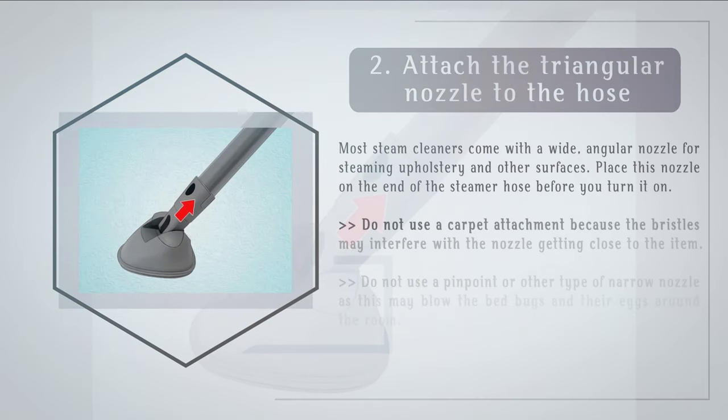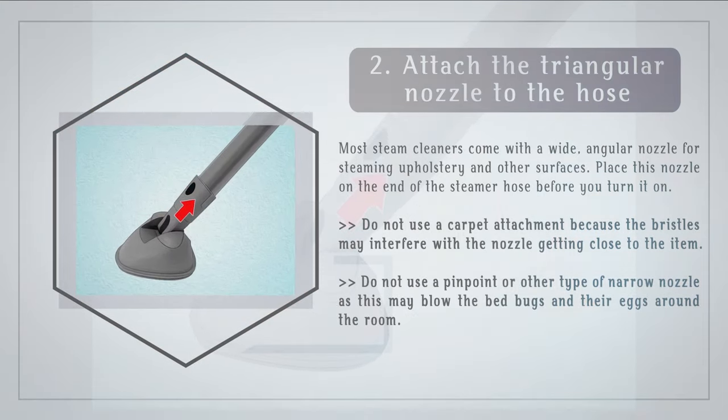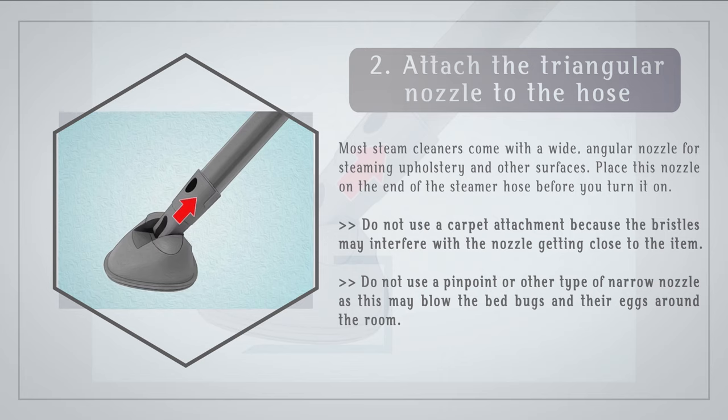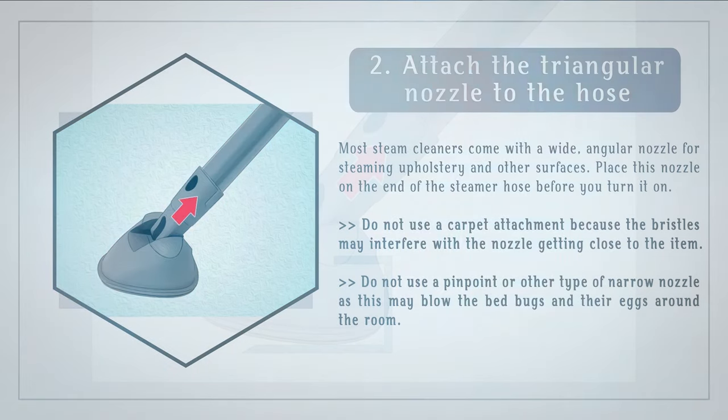Step 2: Attach the triangular nozzle to the hose. Most steam cleaners come with a wide, angular nozzle for steaming upholstery and other surfaces. Place this nozzle on the end of the steamer hose before you turn it on. Do not use a carpet attachment because the bristles may interfere with the nozzle getting close to the item. Do not use a pinpoint or other narrow nozzle as this may blow the bed bugs and their eggs around the room.